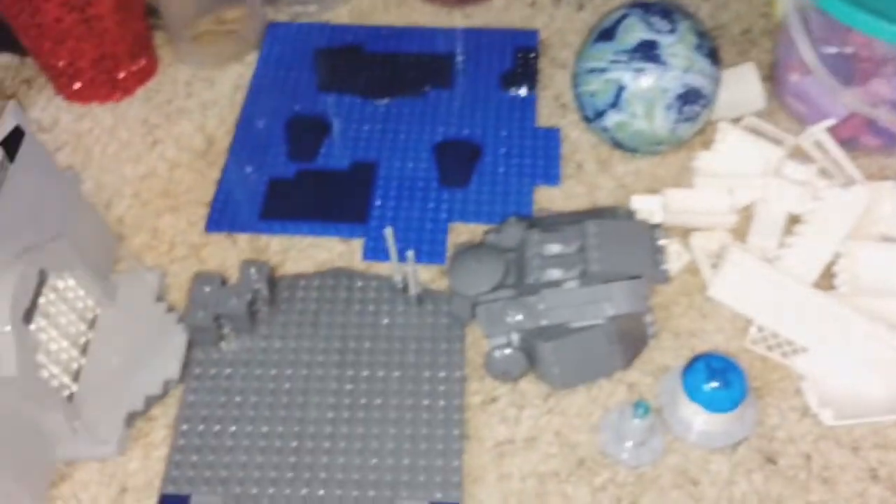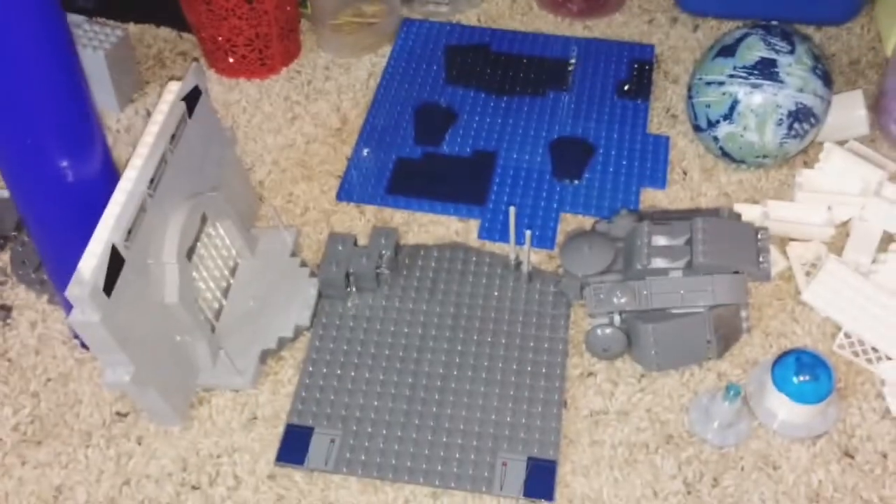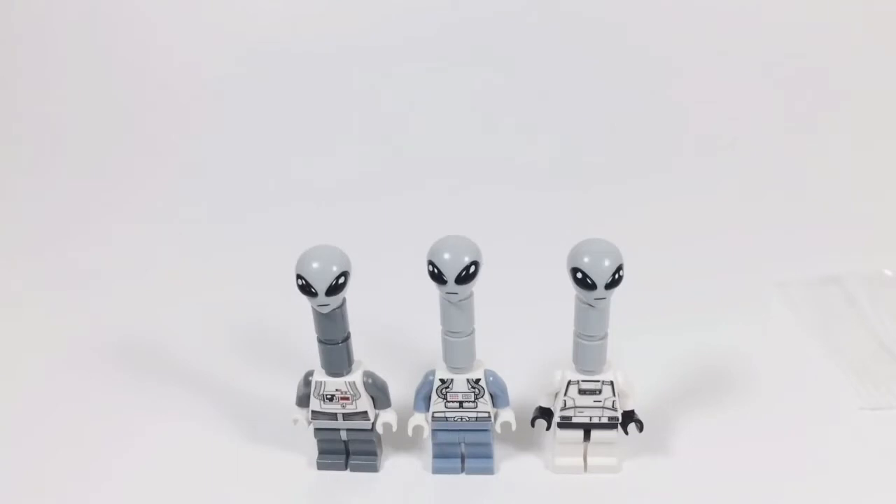These are the different variants I've come up with for the Kaminoans. This is like the main guy you come into contact with in Episode 2 with Obi-Wan — he seems to be like the leader. Then there's this person who's kind of like a greeter, and then this is an average Kaminoan, I would think. There's one more thing I want to talk about.